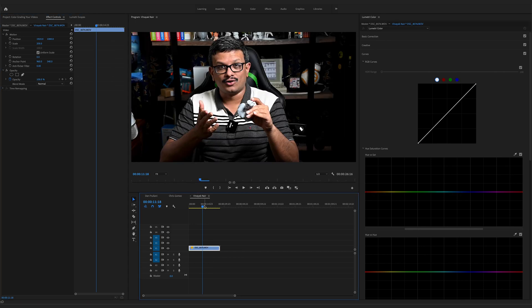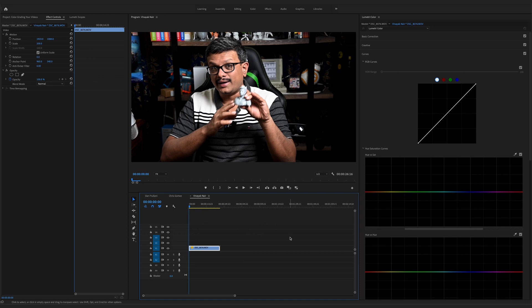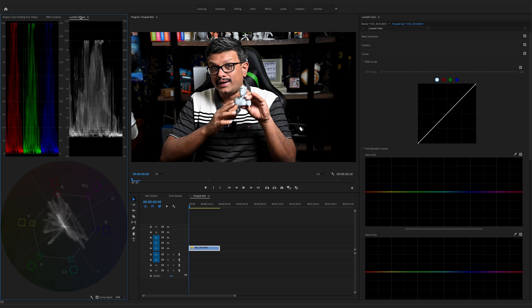Last but not least, let's move on to the final clip, sent by Vinayak Nair. It looks like it was shot on a Canon camera — it doesn't seem like he used a CineStyle profile, just a standard picture profile. Let's start color correcting. Go to our scopes, make our exposure adjustments — let's bring down those highlights since it looks like it's clipping. The black levels look like they're on the zero line, so let's bring those up slightly. I'm going to bring up the midtones just a little bit.